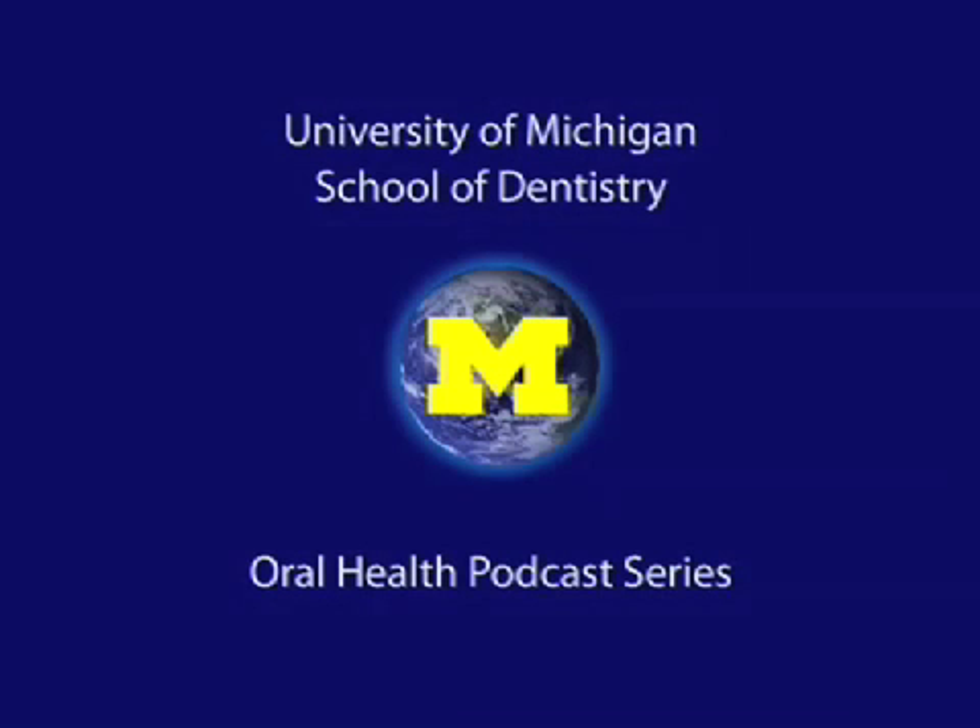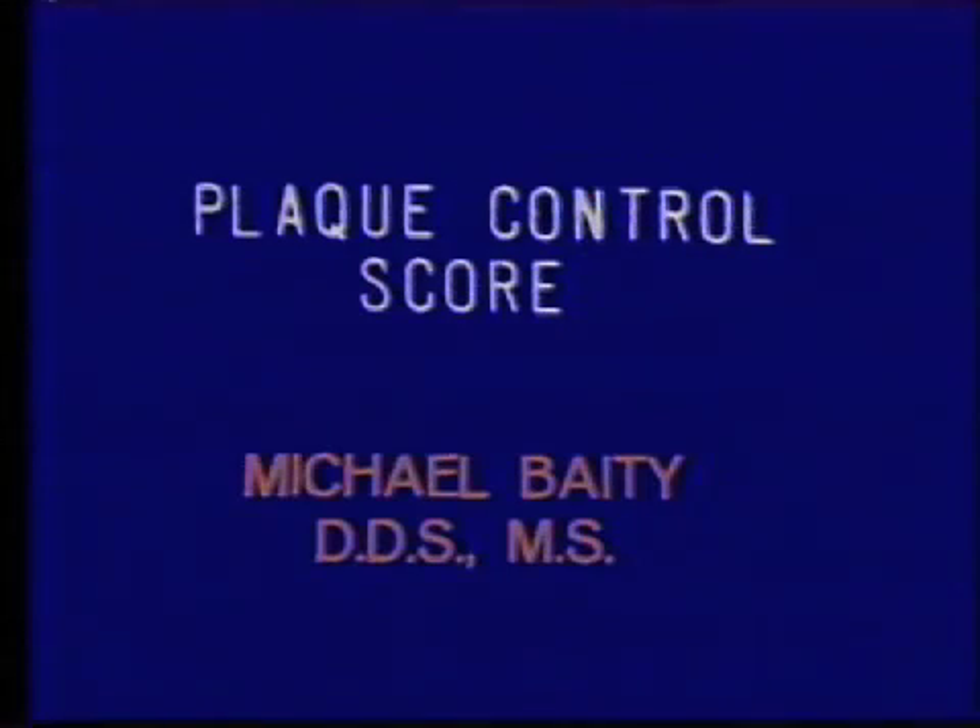Welcome to the University of Michigan Dentistry Podcast Series, promoting oral health care worldwide. Before you go up in the clinic this afternoon, I'd like to acquaint you with the use of the clinic equipment and tell you how to record the plaque control scores. First of all, let me demonstrate the use of the clinic equipment.